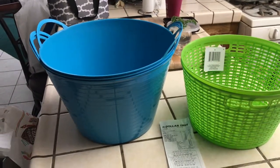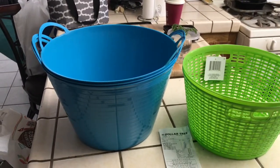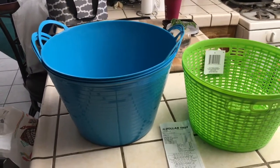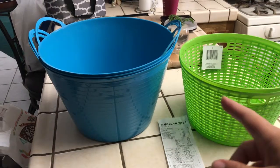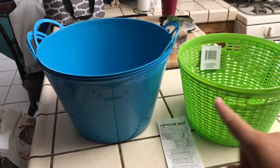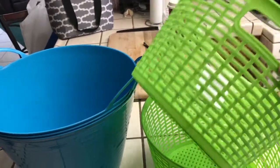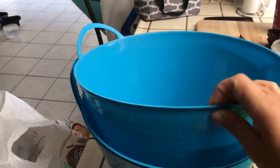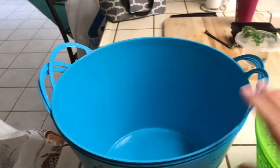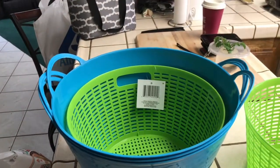Good morning everybody! I wanted to do a little video about what a lot of people call Dollar Tree hauls, but this one I actually use these all the time for my garden. I buy the buckets and these little basket things, and I'll show you how I use them. First thing, I fill one of these up with water and then put the basket inside.